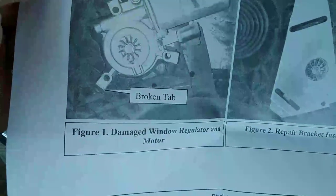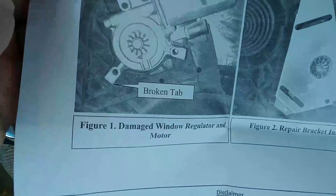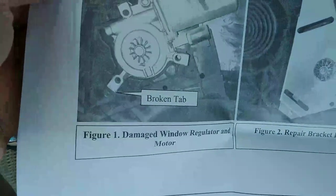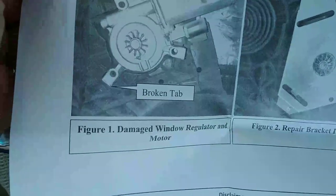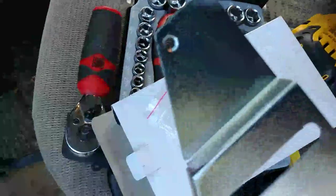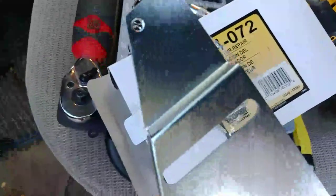The instructions say: remove the inner door panel and access the window regulator — you also have to peel away a plastic layer. Then you install the bracket over the window regulator. The bracket has holes already; you take three points, drill a hole through with a 3/32 drill bit, and then screw it into the plastic.